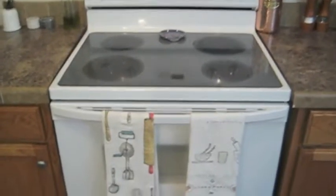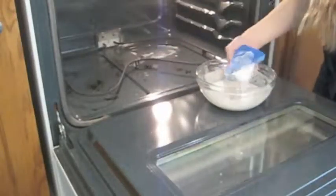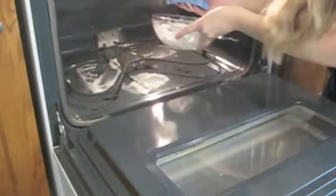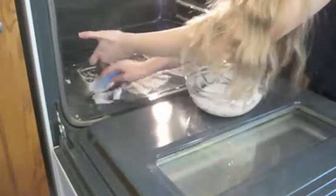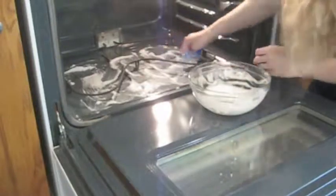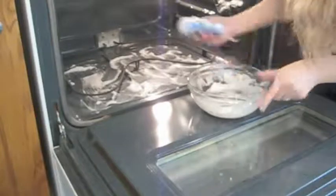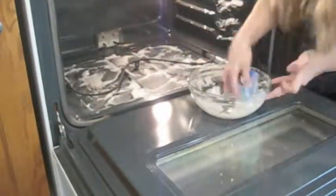So here we are at the oven. I'm going to go ahead and show you what it looks like on the inside — here's what we're starting with. Now I'm putting the paste that I made out of the baking soda and water into the oven. I like to use an old sponge so that if it gets gross, I can just throw it away. I'm focusing on the bottom of my oven because I clean it regularly, but sometimes things cook over and get stuck on.